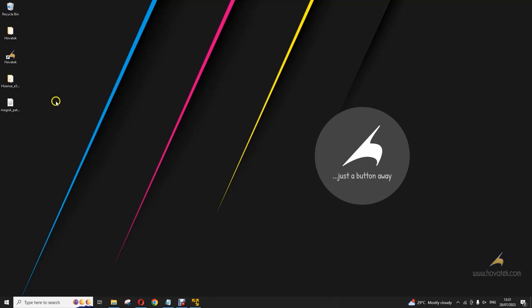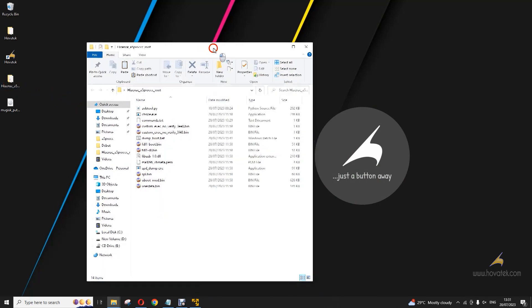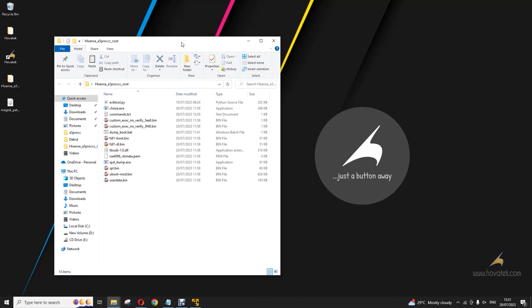The first thing you have to do is open this folder. I'll zip this folder — it will be included in the guide. On a high level, let me walk you through it. First, you have the avb2.py — this is for Python version 3. You have a list of commands you'll also be able to follow. You have the dump boot.bat, which will be run in Windows to extract the boot image from the Hisense device. And you have the RSAP here, which is to sign the boot image in Linux.